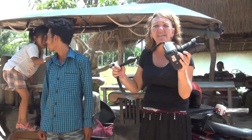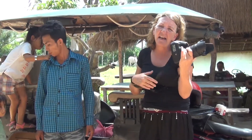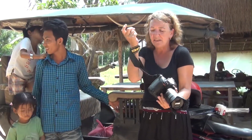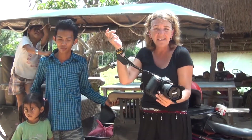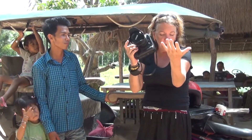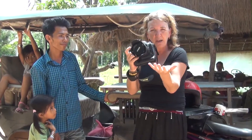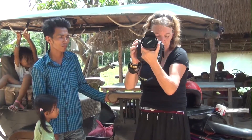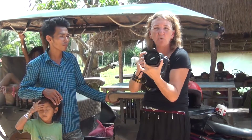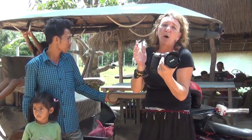Keeping the camera steady is another thing that can be a little bit difficult. Make sure you've got your strap wrapped around your wrist. I find that helps, and quite often I'll make sure that my elbow is into my body, or the top half of my arm is pressed into my body, and often my elbow will be resting on my lap.